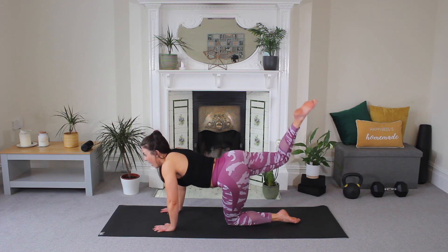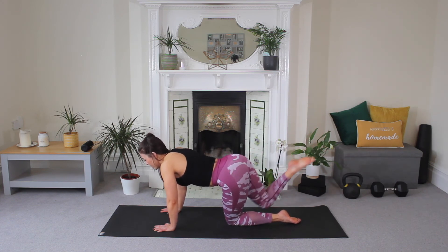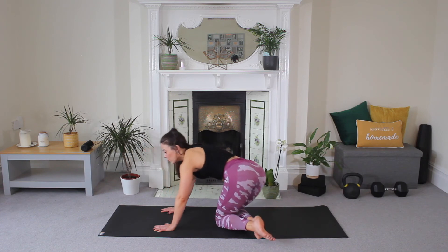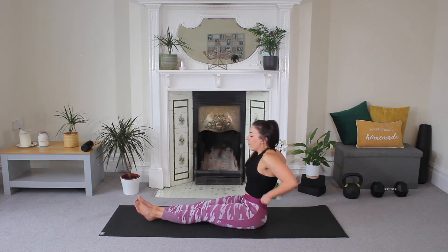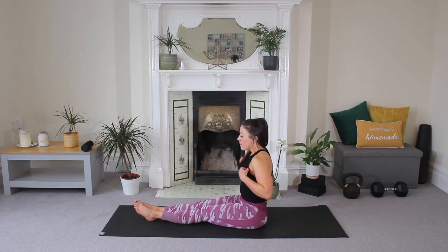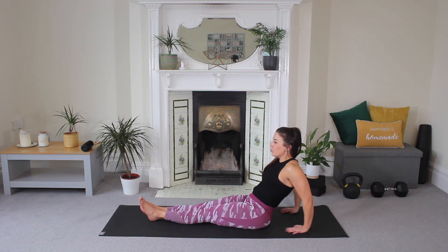Other side — point your toe and lift. Five, four, three, two, and release.